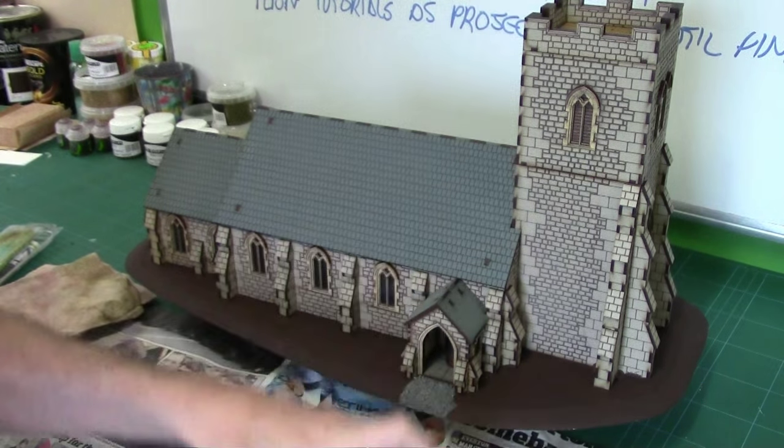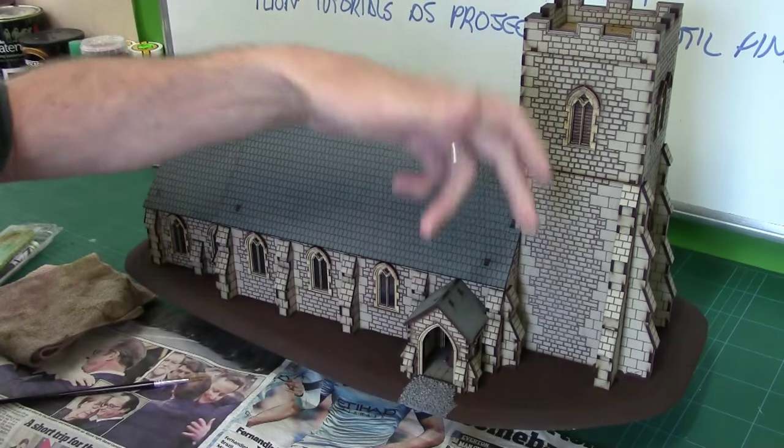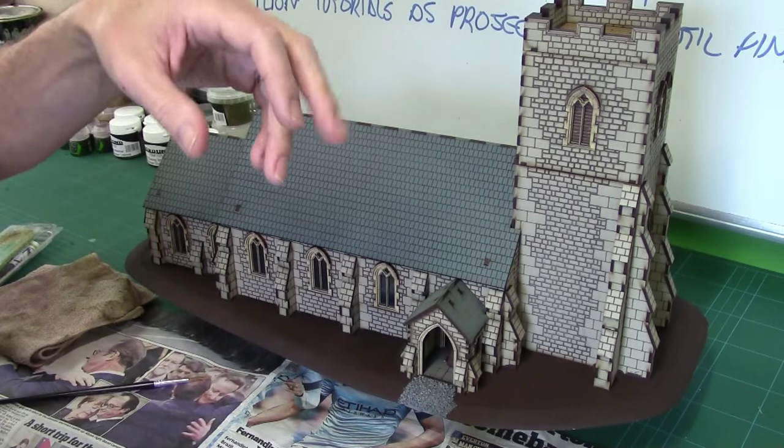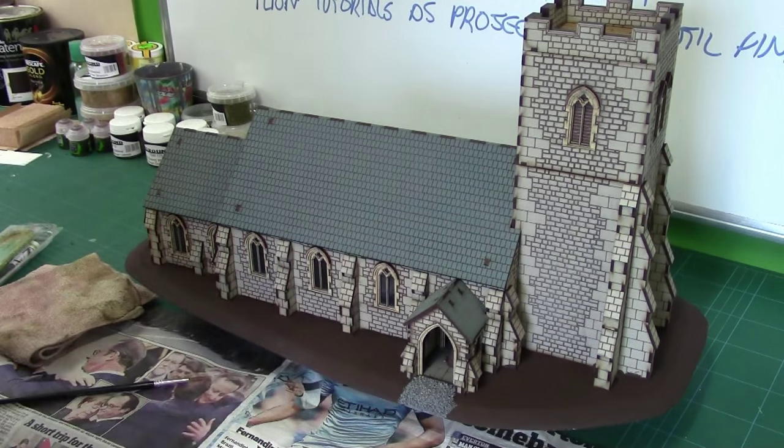Hot glue is good as well - you could use hot glue on this, but once again if you go off and it gets messy it's a hell of a clean-up job. Whereas this is a bit better. So what I'm going to do is crack on.